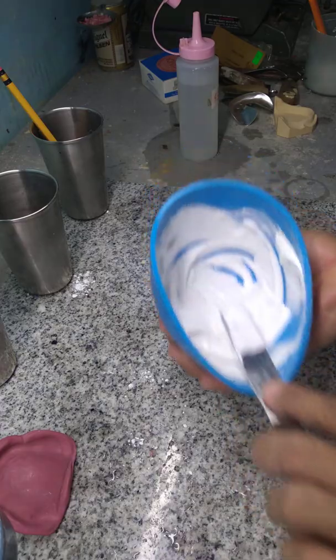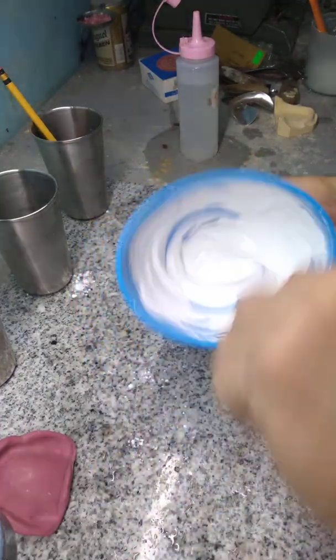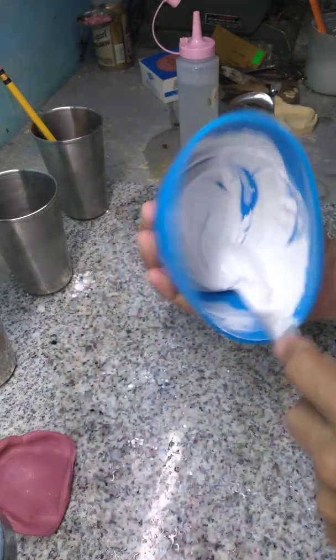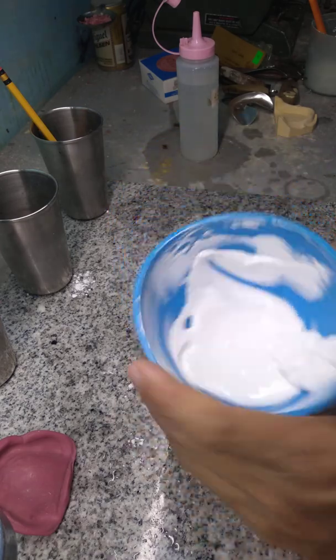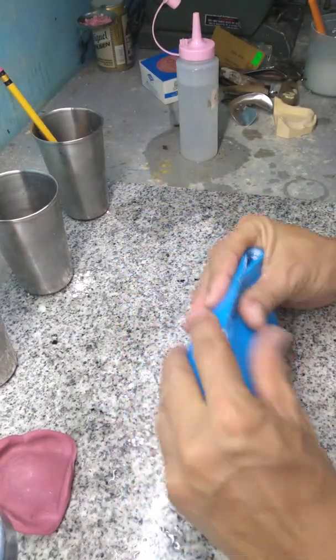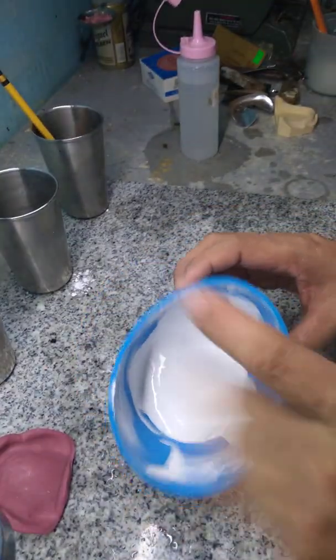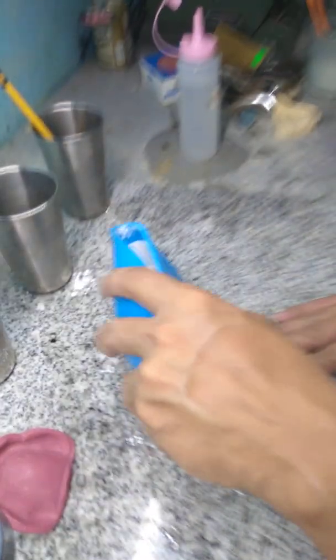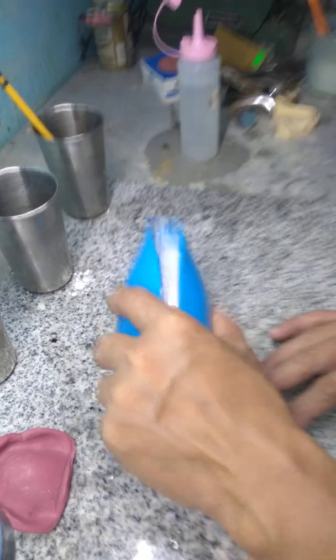You should have this consistency for your plaster mix. Then cover the lid to eliminate bubbles. Of course, if you have a vibrator, that will be helpful.